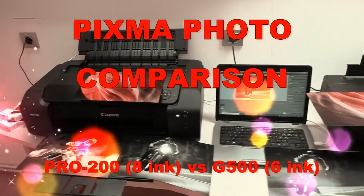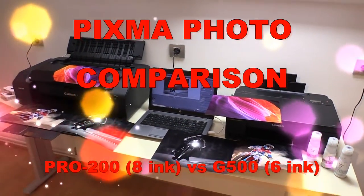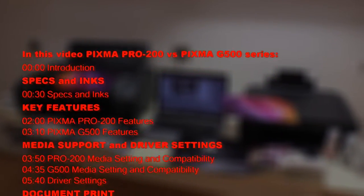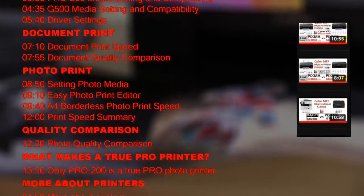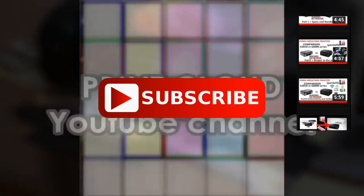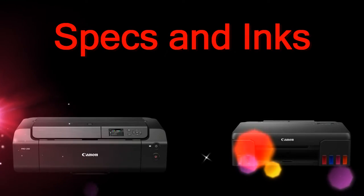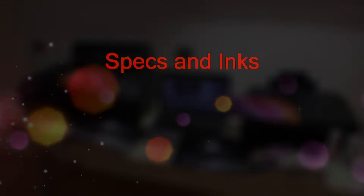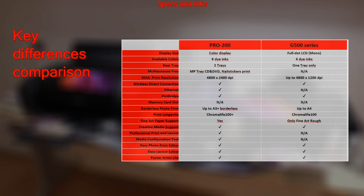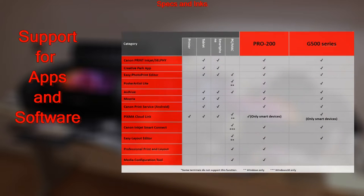Hello, in this video I will compare two Canon photo printers: the Pixma Pro 200 and Pixma G500. I will show the following in this video, and you can find more printer comparisons in the upper right corner of the screen. In the description you will find more info and links to more videos, including key differences comparison tables and a table with software and support information.